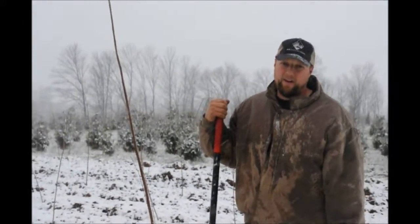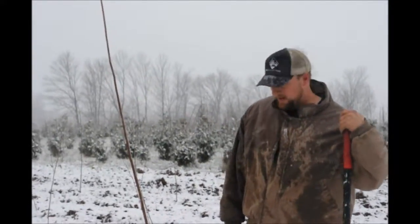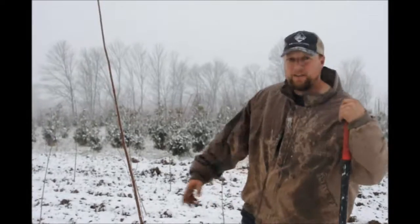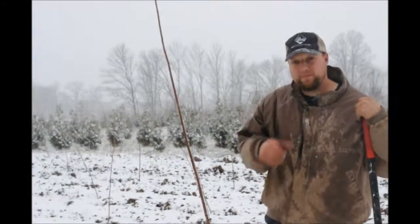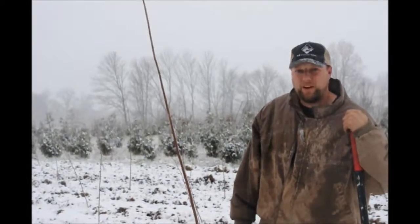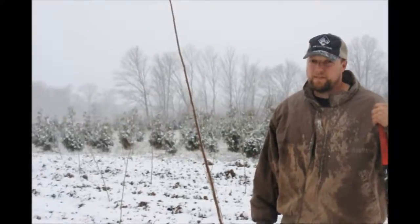This morning we woke up and it's snowing, but we didn't complete backfilling around the trees. Since the ground is still warm from being 70 degrees yesterday, I'm going back through and putting dirt around the trees to make sure they're at the right level and straightening them. Even though there's snow on the ground, the ground is still workable.